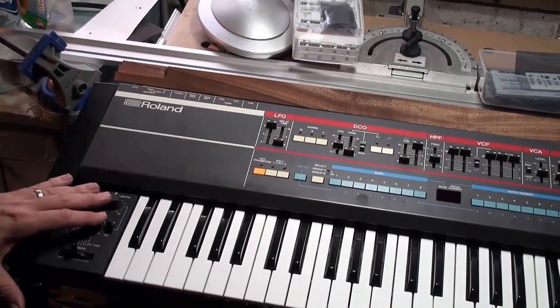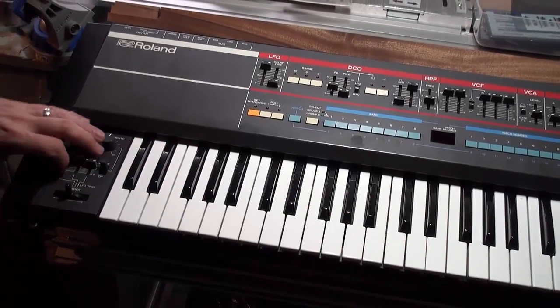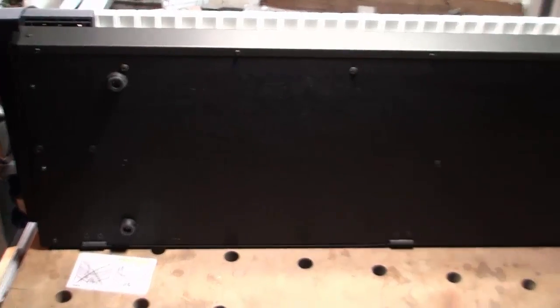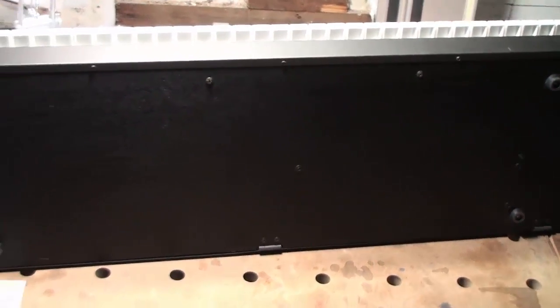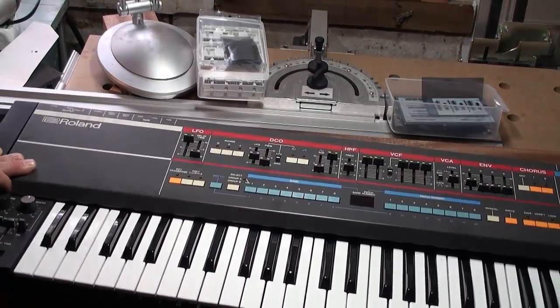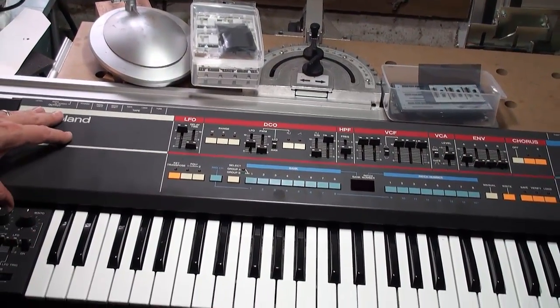The bottom of this Juno 106 has got to be the nicest bottom I have ever seen. It's completely unmarred. Typically I'd be replacing a bottom plate that was all chewed up, but this is in perfect shape. One that was slightly chewed up, I'd touch up with some paint to make it look new-ish. But in this situation, that's perfect — it doesn't need to be dealt with.